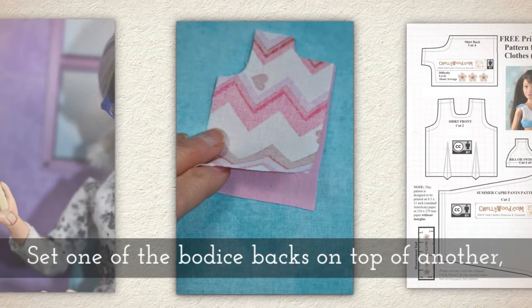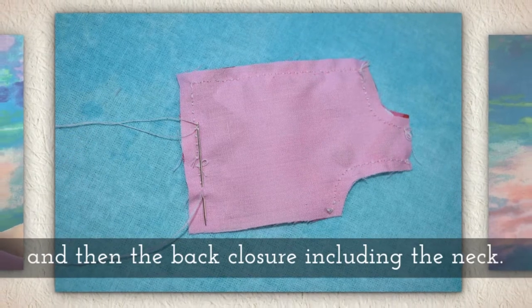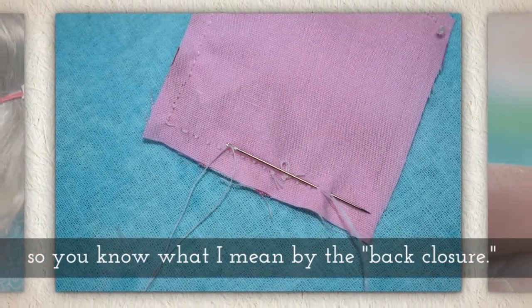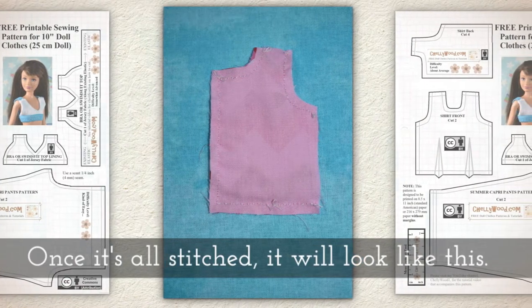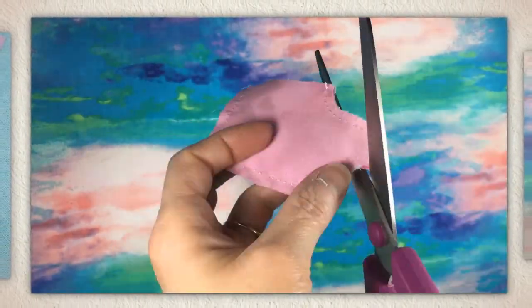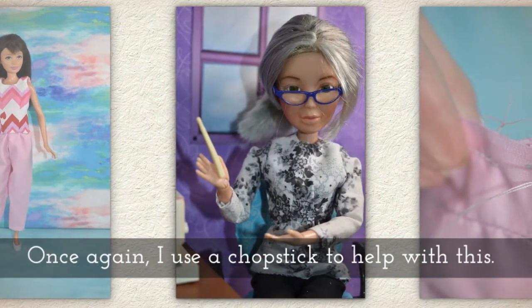Set one of the bodice backs on top of another, again keeping right sides together. Stitch the underarm area and then the whole back closure including the neck. Here are a few close-up images of my stitches so you get a feel for what I mean by the back closure area. Once it's all stitched it will look like this. Follow these sewing directions for both of your backs. Clip the seams and the corners, then invert each of the backs — once again I use a chopstick to help with this.